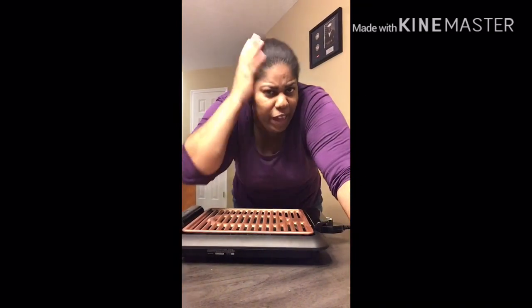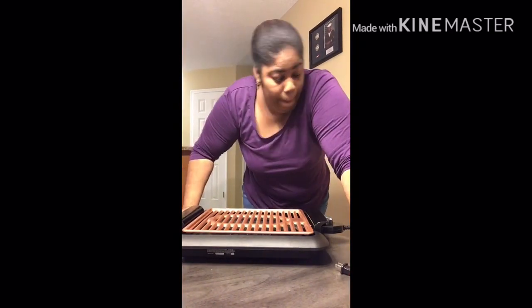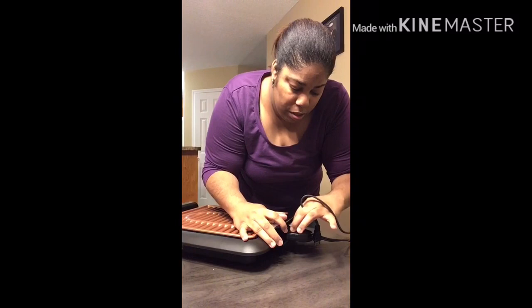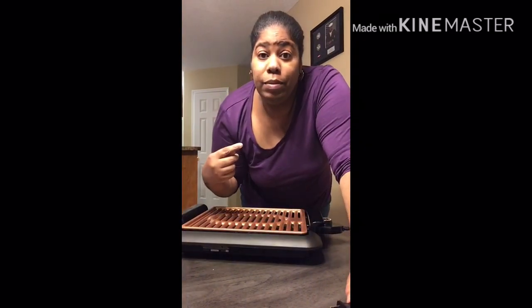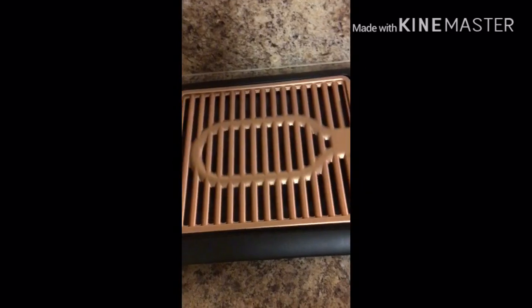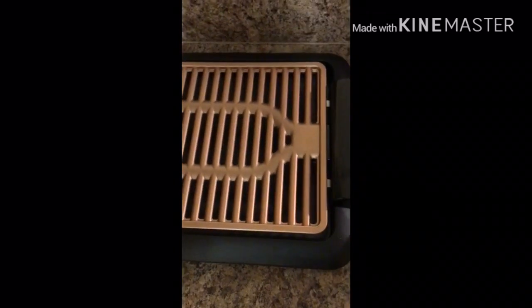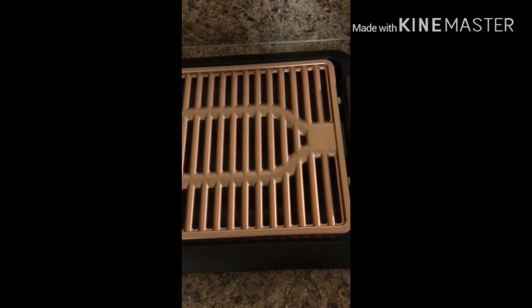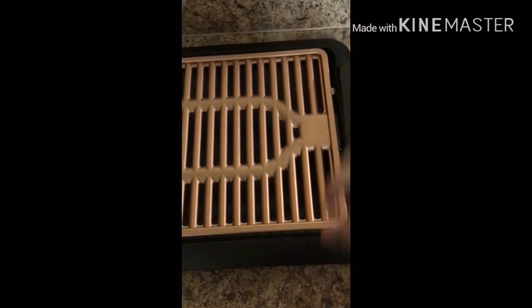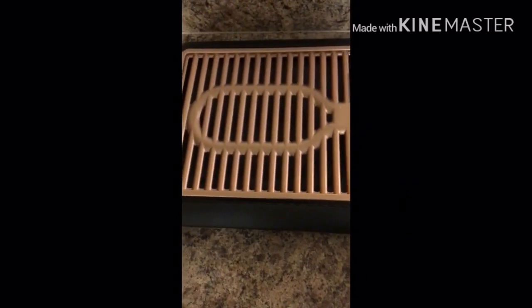Nothing else left to do. I'm going to turn it on high — let me plug it up, time to start cooking. It's hot, it's ready. I'm going to test it with a drop of water. Oh yeah, it's sizzling!